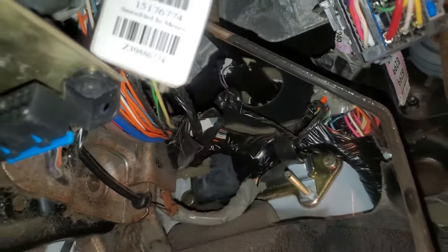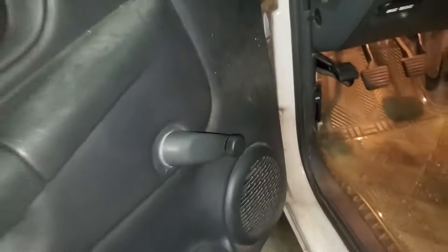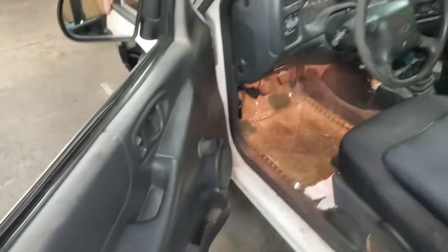Just keep in mind that with that safety feature disabled, you will be able to start the car when it's in gear and it will surge forward or backward.